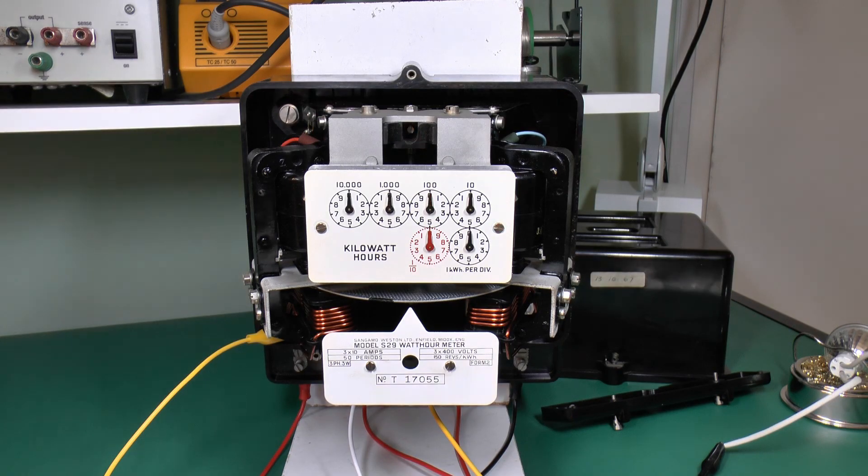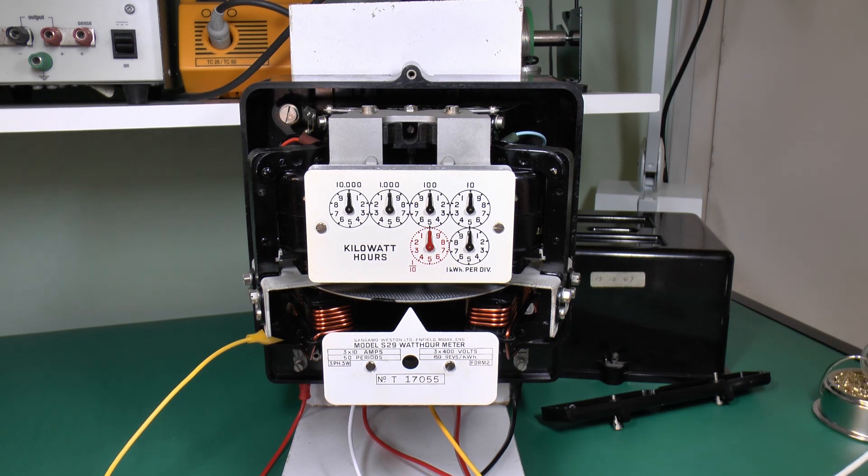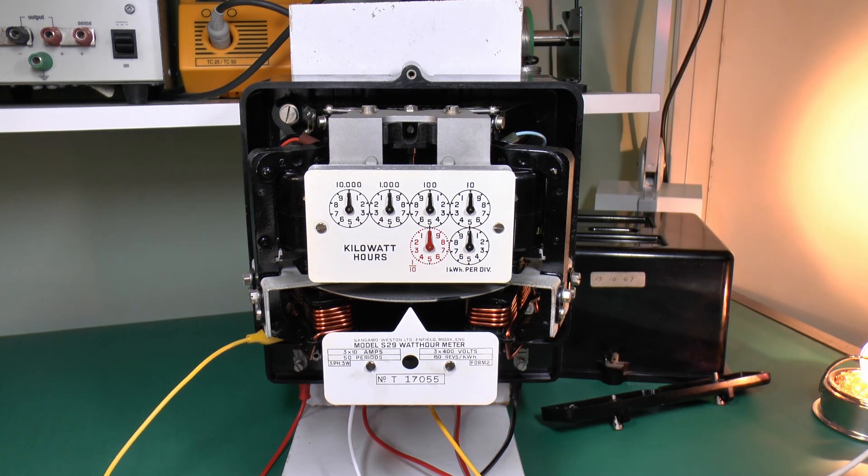I've wired up this meter so we can actually see it working. I don't have a three-phase supply here, and even if I did I wouldn't want to be running 10 amps at three phases, as that would be very wasteful. So I've set this up with a kind of phantom load arrangement using a 12-watt lamp you've seen in other videos. Exactly how that works is the subject of another video. So let's see if it does actually rotate. It's a bit slow because we're only using 240 volts as the voltage rather than 400.